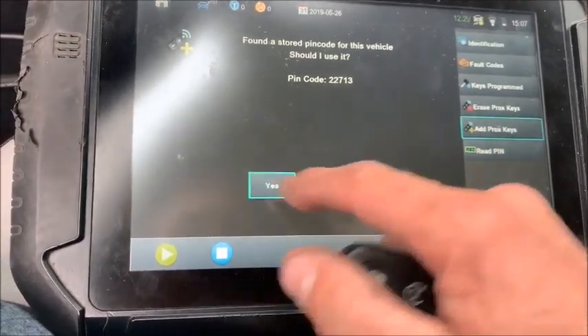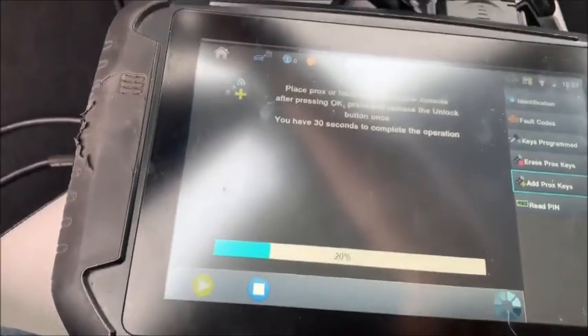You don't have to remember it — just reuse it right there from the screen. Place prox. I always put it right up here. Hit okay.